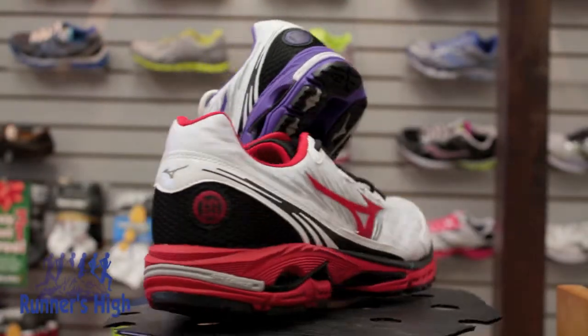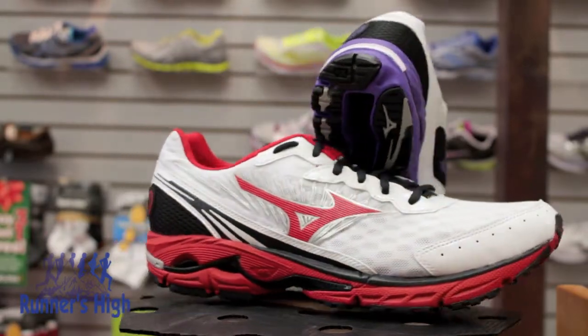Hey guys, it's Craig here from Runner's High and Freehold, and today we're going to be reviewing the latest update to Mizuno's line, the WaveRider 16. One of the most popular neutral shoes in the industry, the WaveRider 16 receives a mild facelift for this go around.